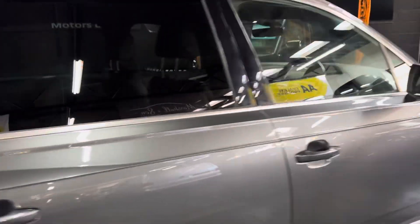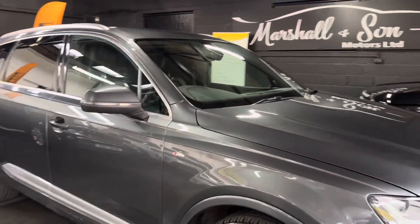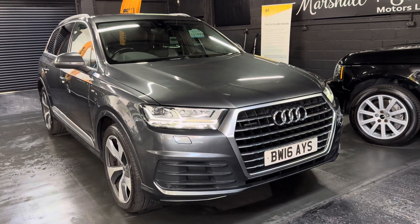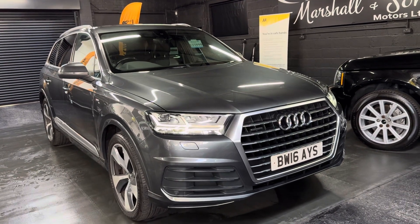As per usual, I've taken 30-plus pictures, so hopefully those along with this video will give you some insight into the overall condition. If you require any further information, or you'd like to inquire into financing, purchasing, or booking an appointment to come and view it, please feel free to give us a call at the office. That number is 01922 458222. Or if you prefer, you can drop us an email at sales@marshalsmoders.co.uk.